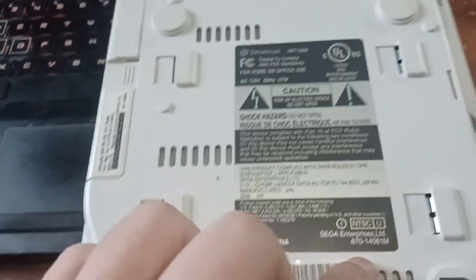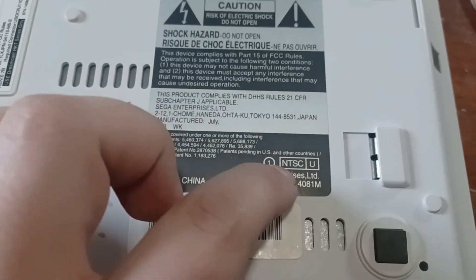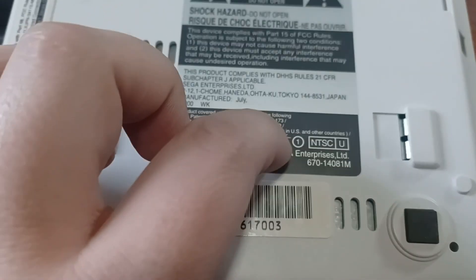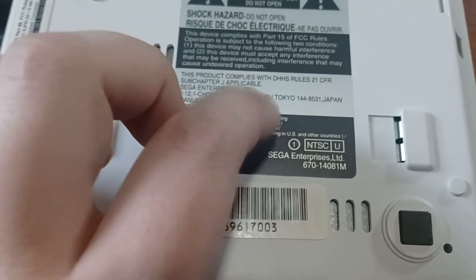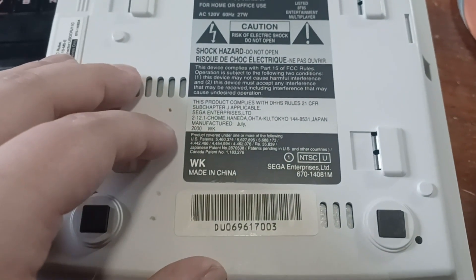Disclaimer: this won't work with all Dreamcasts. You have to check the bottom of your Dreamcast to see when it was made and if it will work — right there. You will see a number next to either NTSC or PAL depending on what region your Dreamcast is. You're going to want one with either a 1 or a 0. If it has a 2 after it, it just won't work.